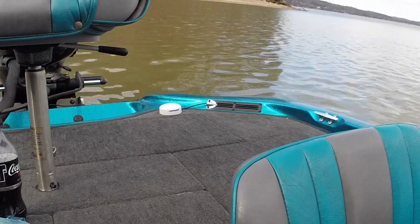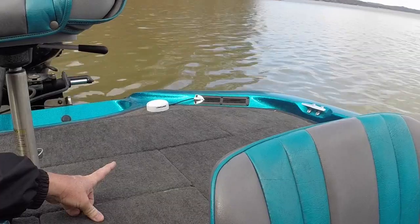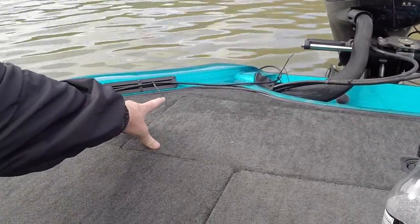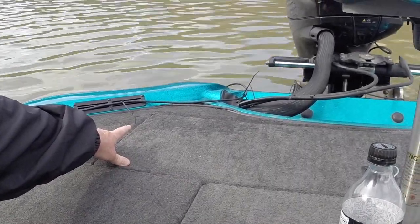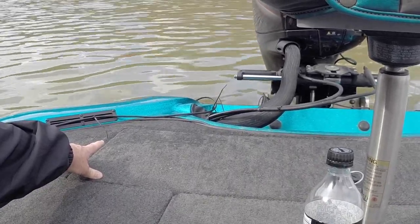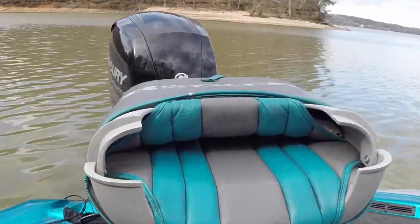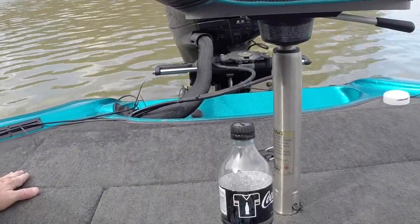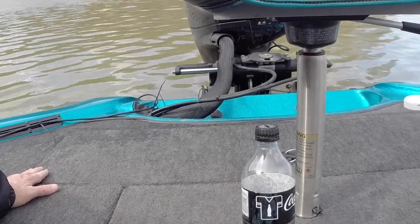One word of caution: on some of the videos you'll notice mine is mounted on the port side of the boat, but some videos show it being mounted back in the corner on the starboard side. That's where my antenna was mounted for a long time when I was running my 1198 and 1199 series units. It worked fine there with my old outboard, but when I put this new Mercury four-stroke on — with the high-output charging system — the second I cranked that motor up I had all kinds of issues with my heading sensor.